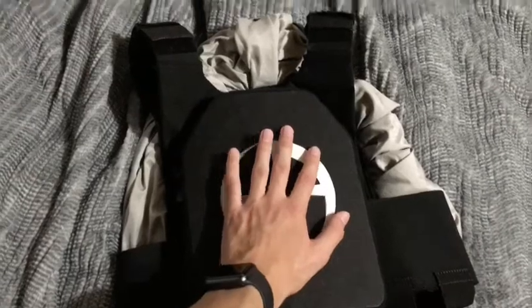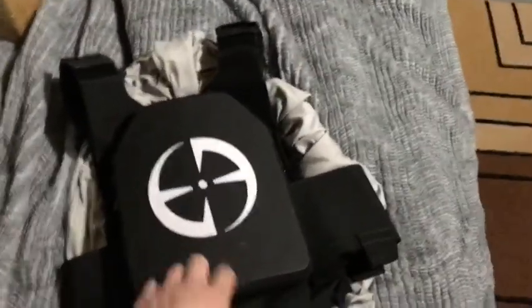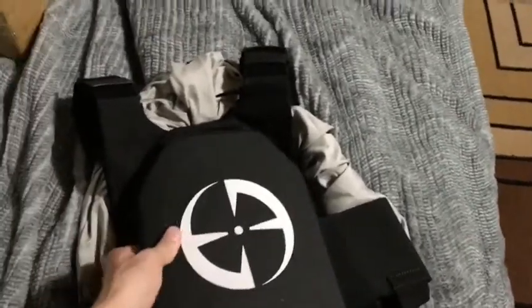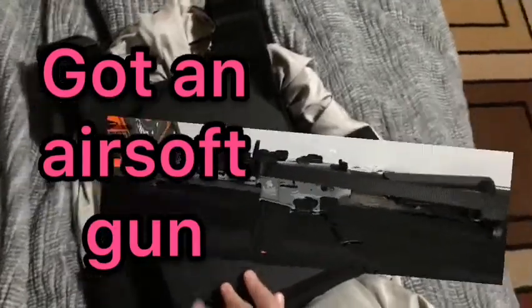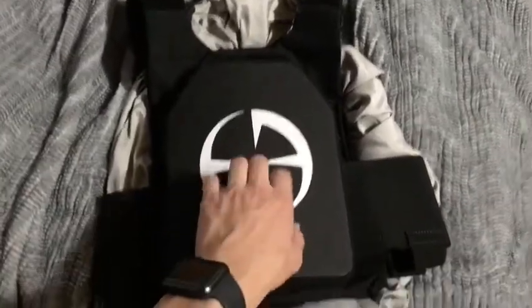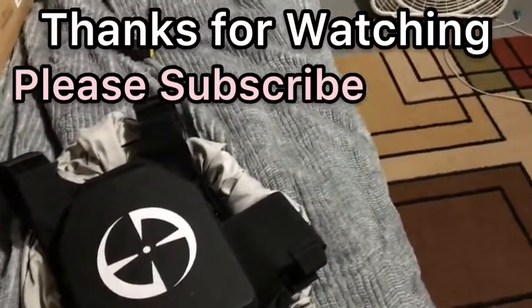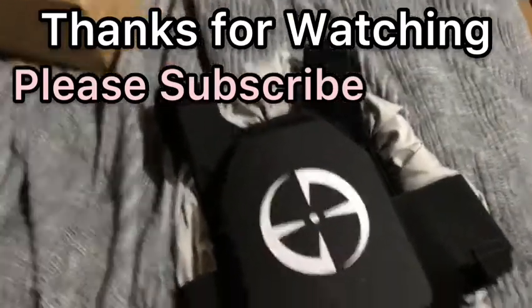That about concludes my review of the LA Police Gear Level 4 standalone plates in 8x10. They're a pretty good plate. I'm gonna have to shoot them and probably come out with that review in maybe a year when I get some different types of ammunition and firearms, because right now I've got zilch. So yeah, kind of iffy on that right now — maybe in a year for the ballistic review. But with that said, thank you for watching, please like and subscribe and check out some other videos. Thanks for watching, bye!